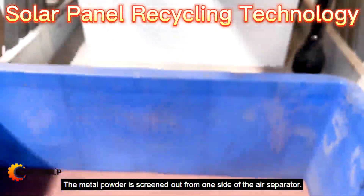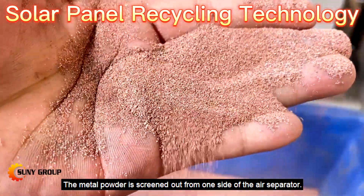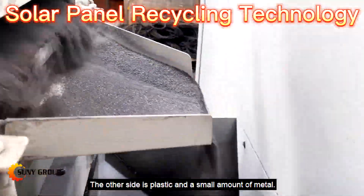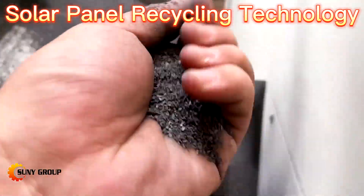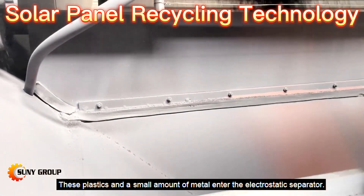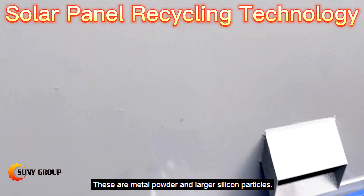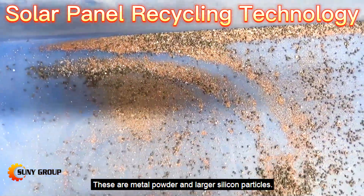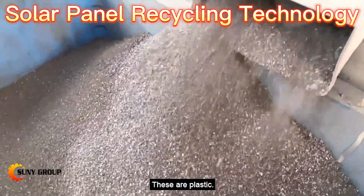The metal powder is screened out from one side of the air separator. The other side yields plastic and a small amount of metal. These plastics and a small amount of metal then enter the electrostatic separator. The outputs are metal powder and larger silicon particles on one side, and plastic on the other.